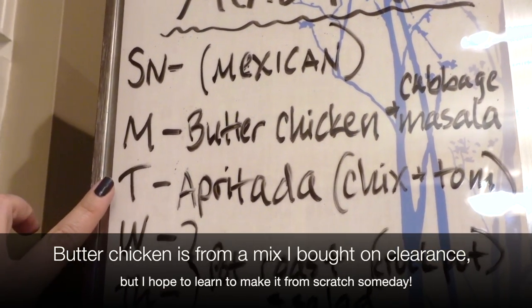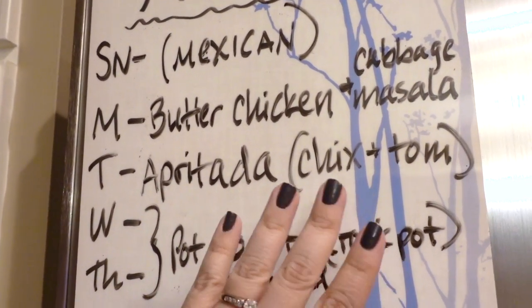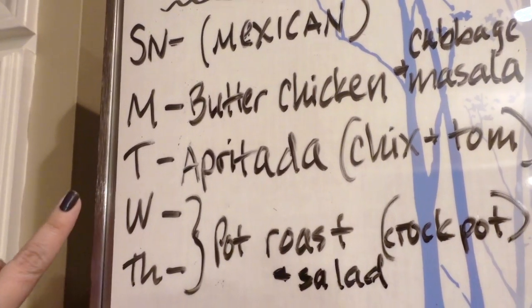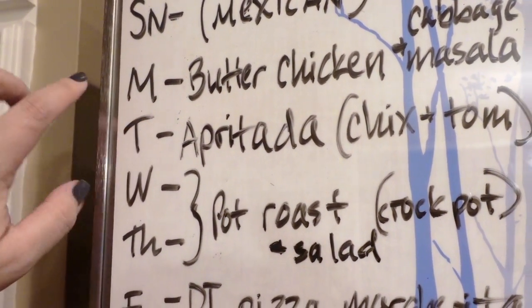Tonight I'll also be making Tuesday's dish, which is a Filipino thing called apurtada. It's a chicken, tomato, and potato kind of dish. Tonight I'll only be making the butter chicken and the apurtada.